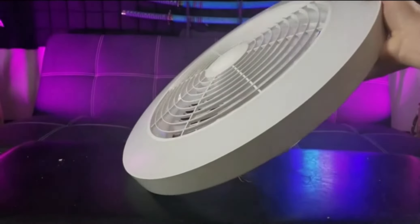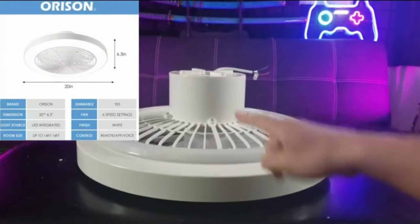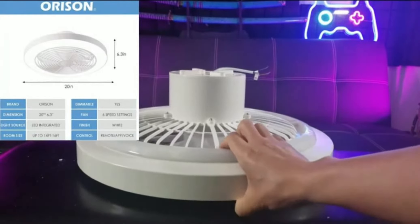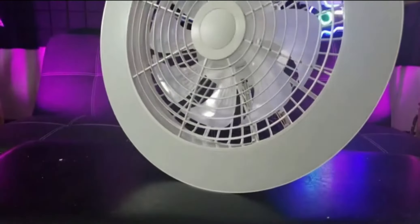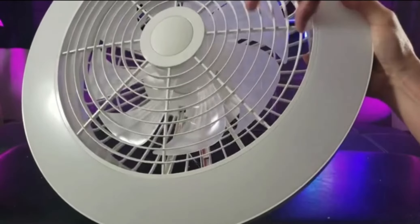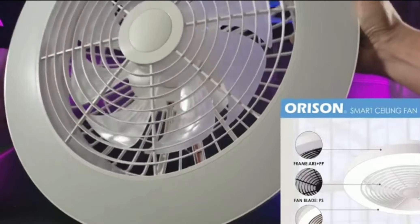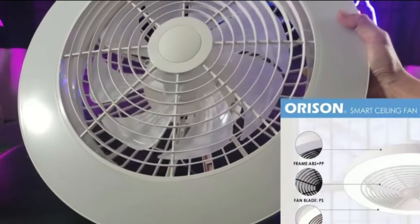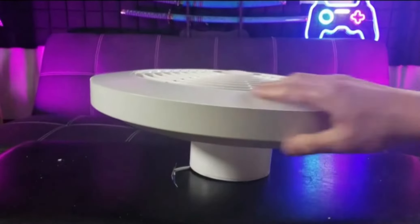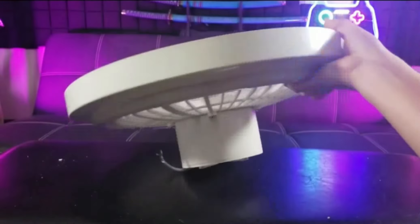Included hardware covers connectors, screws, wire caps, the remote stand, and they even threw in two AAA batteries. The dimension of this fan is 20 inches by 6.3 inches from top to bottom, so it's very compact. The lampshade is made of acrylic material, the 8 fan blades are made of polystyrene material.